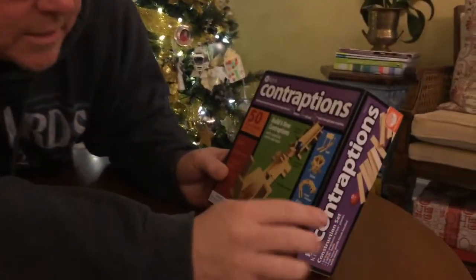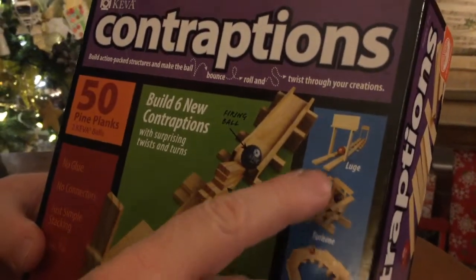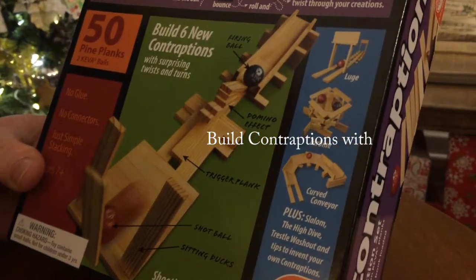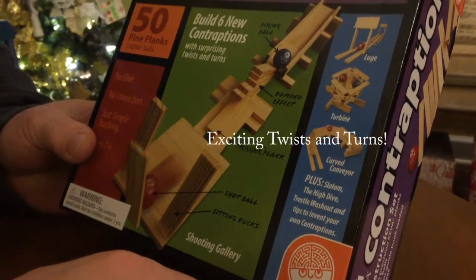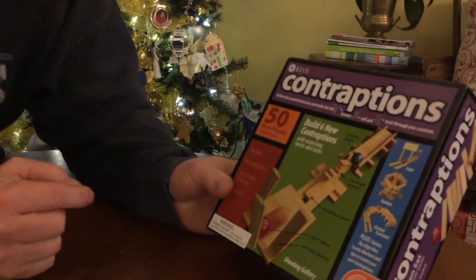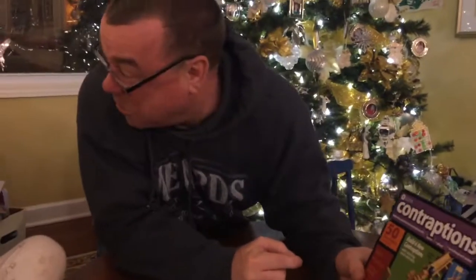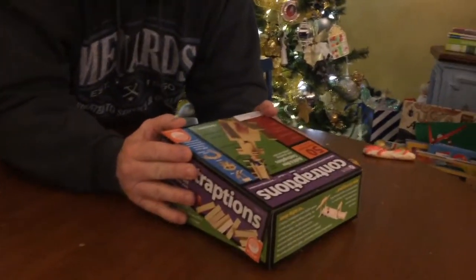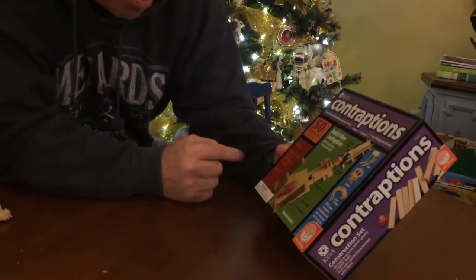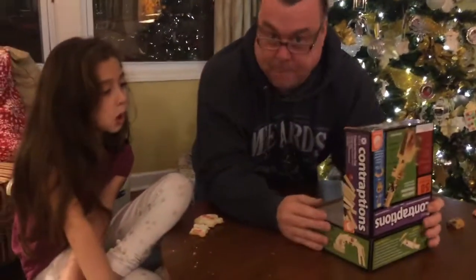You can build all sorts of things. It says you can build a luge, so the ball can run down it — there's two balls in here. There's a turbine, a curved conveyor, and a whole bunch more — like a slalom, a high dive, and all sorts of different contraptions that you can build with this to have all sorts of fun. Inside there's 50 pine planks, no glue, no connectors, nothing really that you need other than to build your contraption.